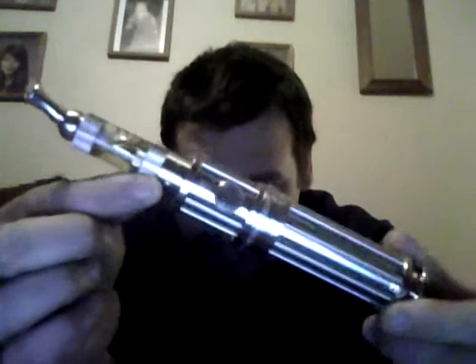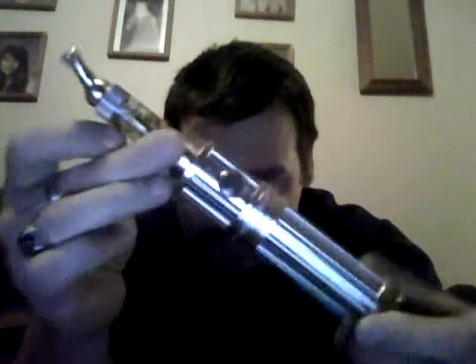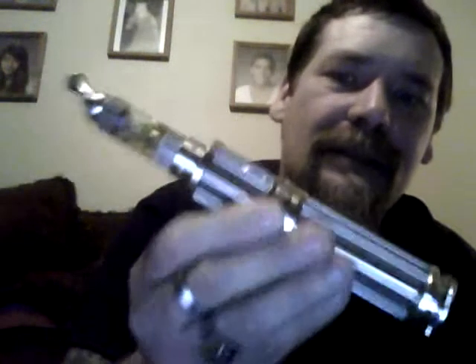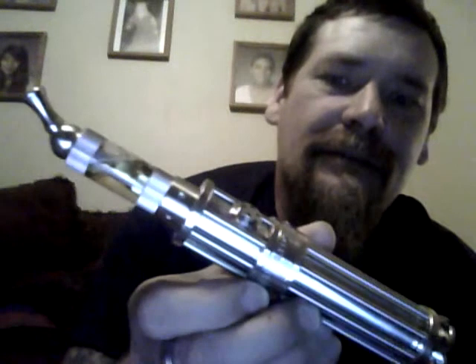The iTaste 134 — it's so big I can barely get it in the screen. Top of the line right here. So anyhow, if you're really serious about vaping, this is the mother of mothers. Got it on eBay — alright, take it easy.